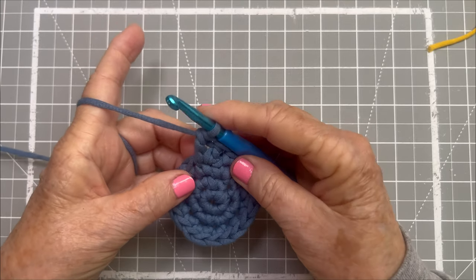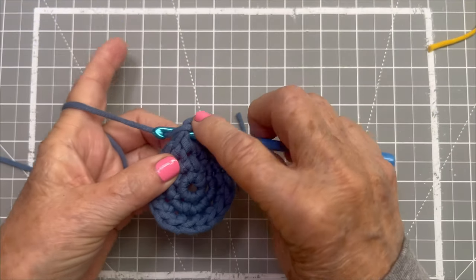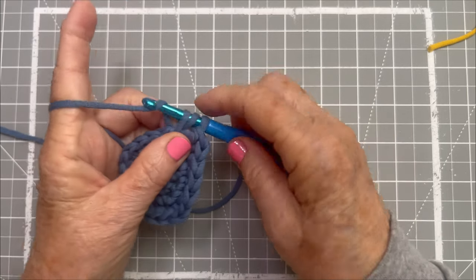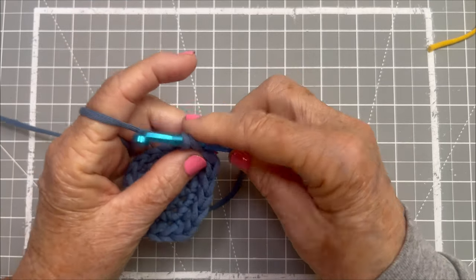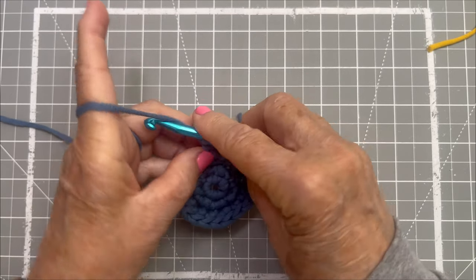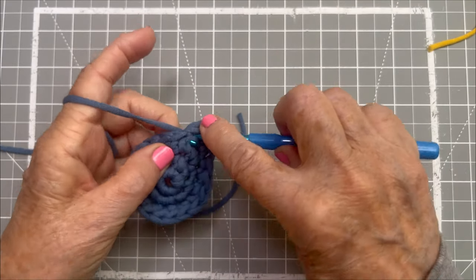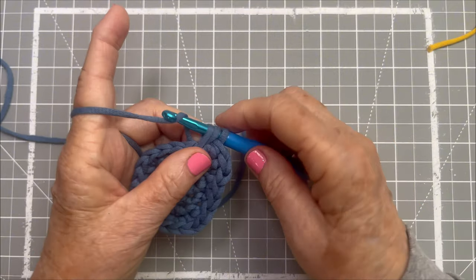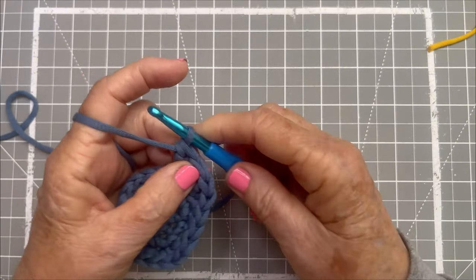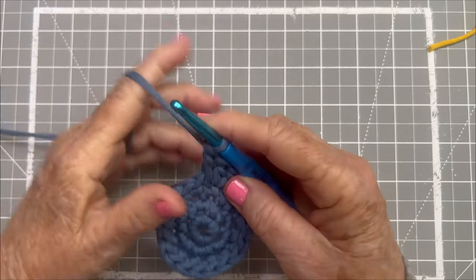We need two more: yarn over, go into that same stitch, yarn over, pull through until we get three loops on our hook, yarn over, pull through two, yarn over, pull through two. Now one more double crochet — yarn over, into that same stitch, yarn over, pull through, yarn over, pull through two, yarn over, pull through two. The next one in that same stitch is going to be half double crochet.